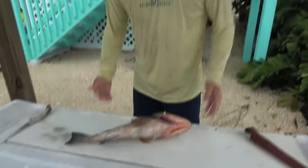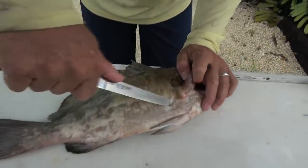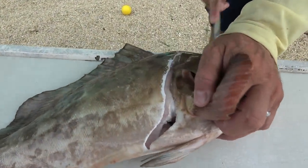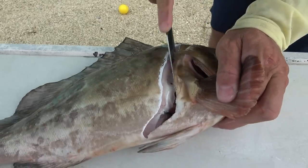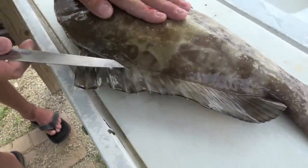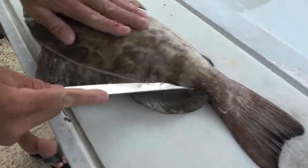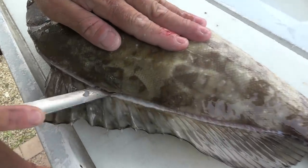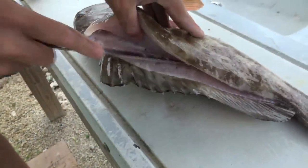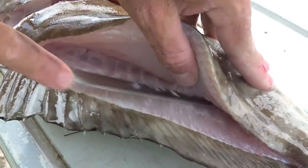There's Mr. Red Grouper. It's one of the fish I grew up eating. They have very, very leathery skin. Make sure you have a razor sharp knife — it makes your job much easier. Use your thumb and just pull that meat away from the backbone.